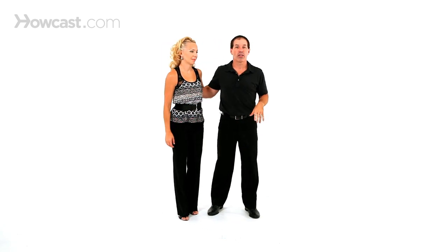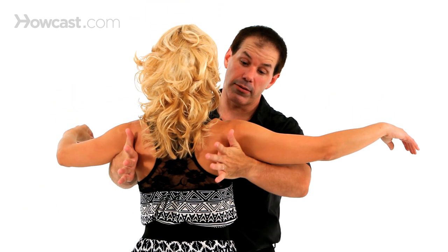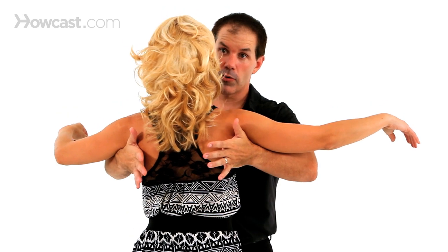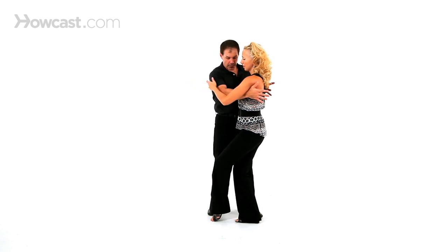Now, dipping a lady — before we even get into how to get there, once we get there, she's here. My hands are going to be up like to the outside of the ladies' shoulder blades, underneath the shoulder. So not down here on her back — I'm up here like this. I'm going to rotate Nicola. Now Nicola's going to keep most of her weight over her right leg, and actually she bends into that right leg a little bit and kind of sits.